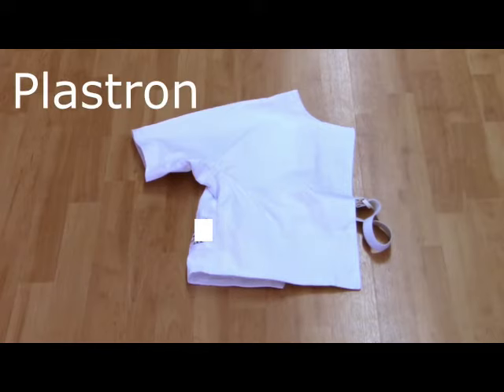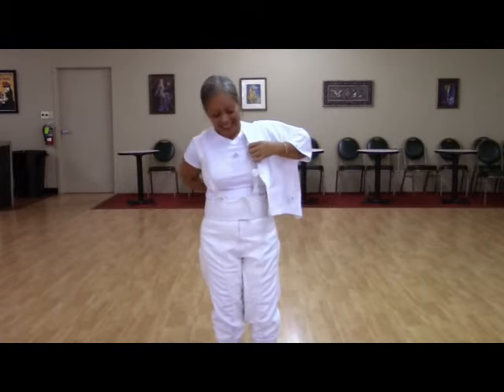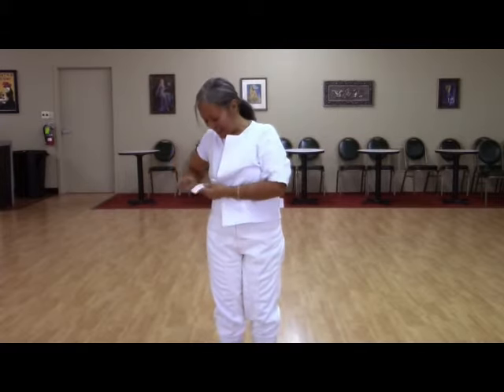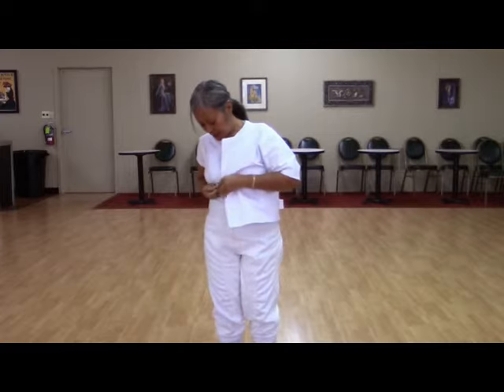The Plastron is a special half jacket. It goes underneath the regular jacket and is usually cross-weaved from the jacket. This adds extra protection, especially in the case of broken blades. There are usually one or a few different D-rings that a strap is used to tie the Plastron in place.